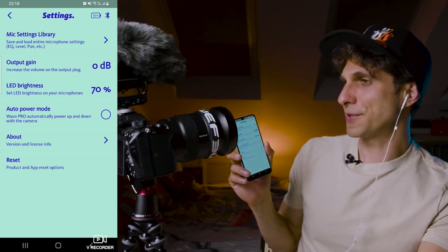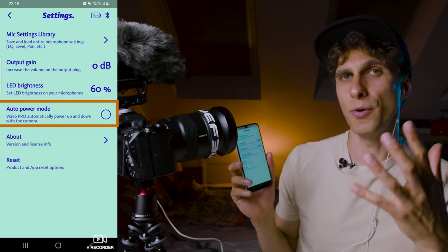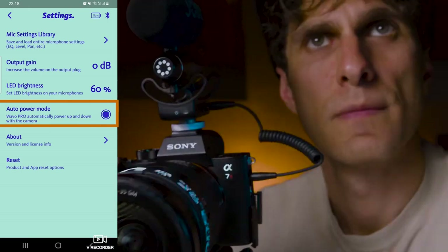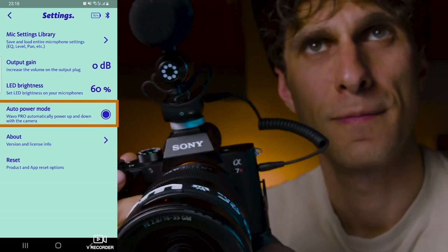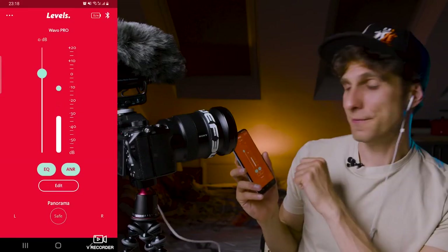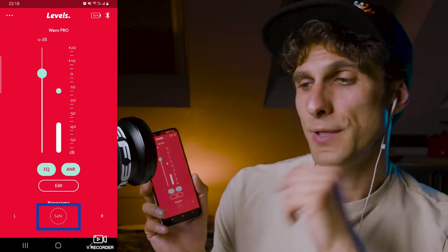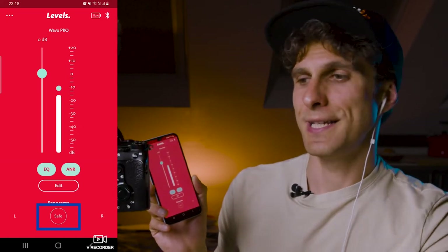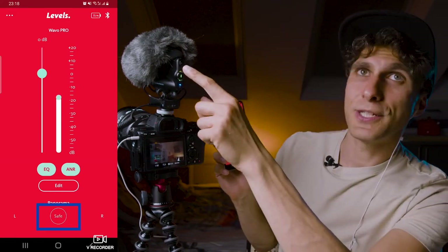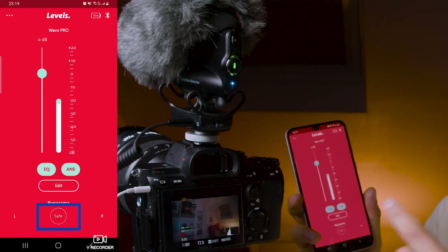Remember the Auto Power Mode option: when enabled, your microphone turns on and off automatically with your camera, so you don't need to remember to do it manually. At the bottom of the main screen there's a Safe button to enable the safety track — the same function as the top button at the back of the microphone. When you press Safe in the app, the red light comes on at the mic; press it again to turn it off.